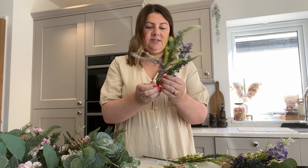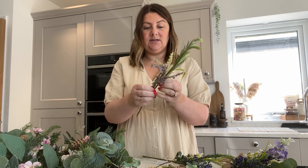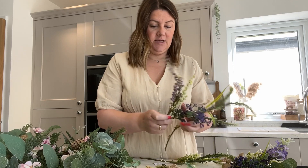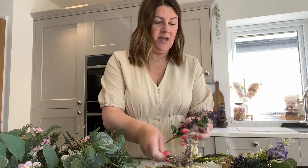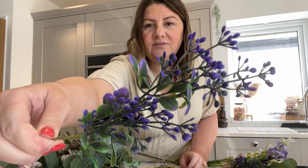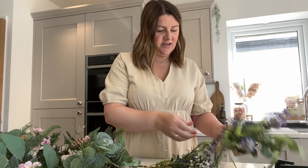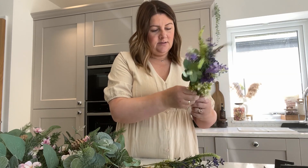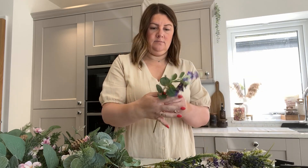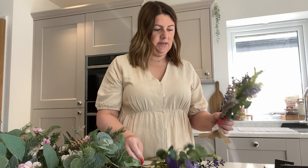This one has obviously got quite a large chunk, so I'm going to separate it into three, and I'll do the same with the other one. How beautiful is that! I just love it — such beautiful colors, and it just looks really delicate. I think I might try and leave that one as it is.